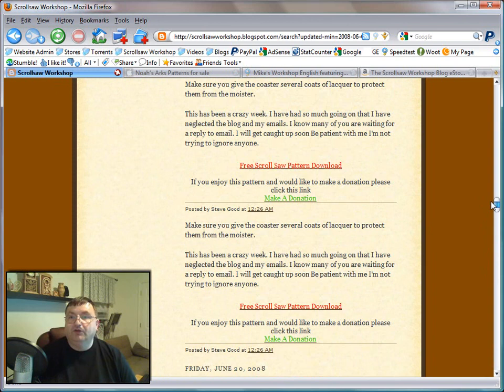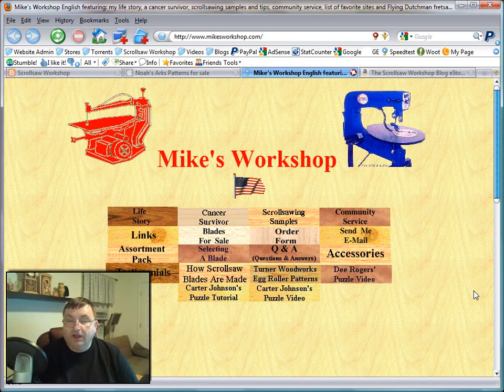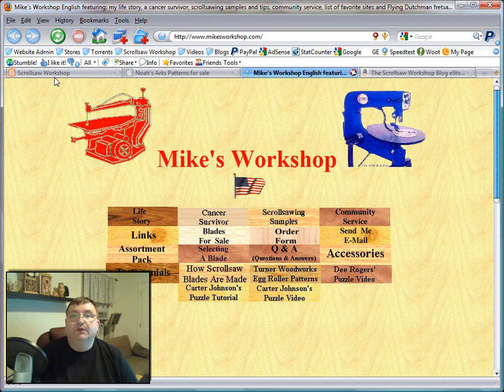The next person I want to talk about who has really helped me out over the years I've been running the Scrollsaw Workshop is Mike over at Mike's Workshop. Mike is the one that sells me my Flying Dutchman Scrollsaw Blades, and I truly do believe these are the best scroll saw blades you can buy. I know there are people that will argue with me, but just my opinion — this is the place to go to get your blades. Every time I order from Mike, I get my blades quicker than you can even imagine. He's very prompt, his prices are very good, so if you need scroll saw blades and want to try some really good quality ones, run over there and give him a try.